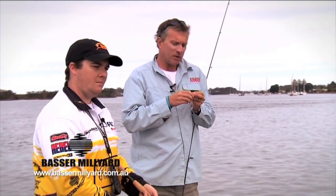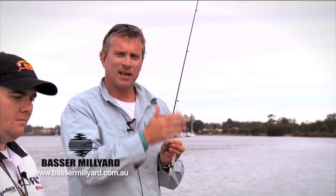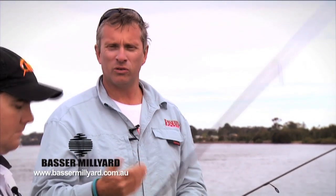What we're planning to do today is run through a few techniques for fishing particular estuary environments, and we're going to highlight a couple of lures that you can use in these situations.